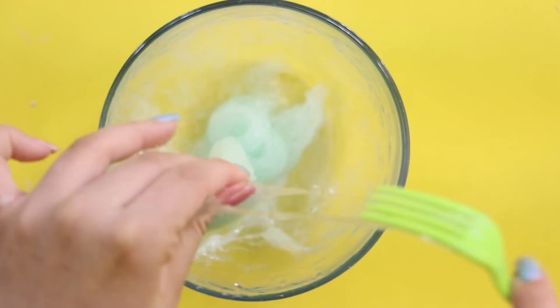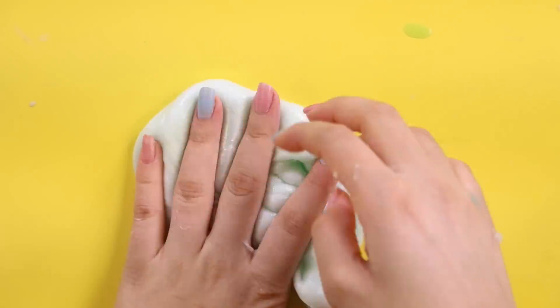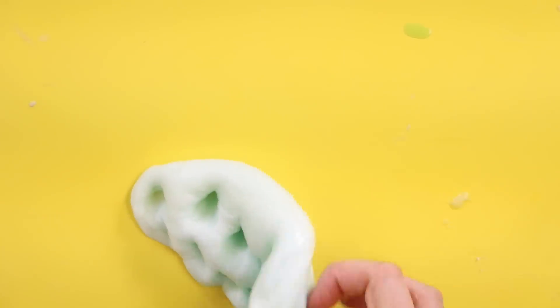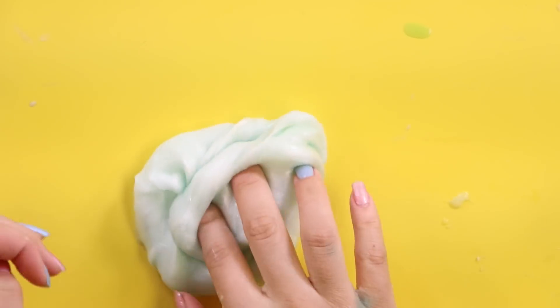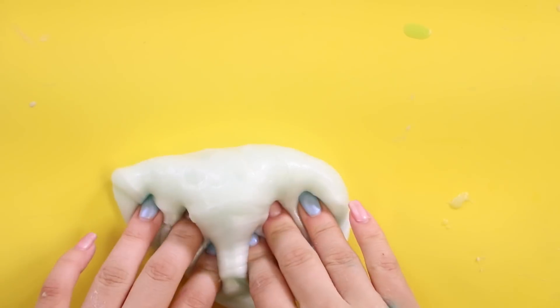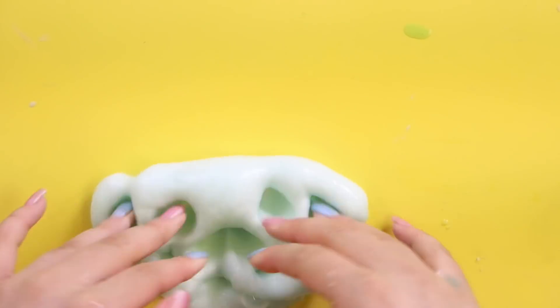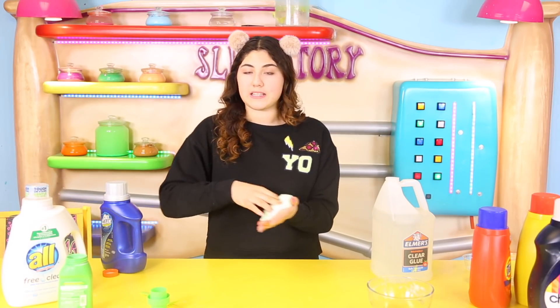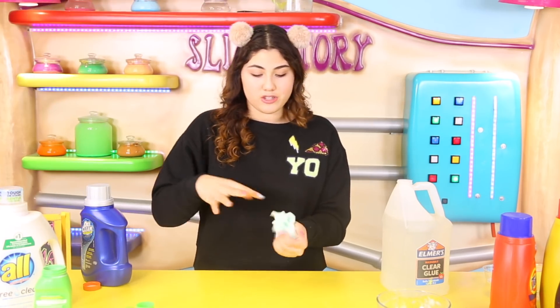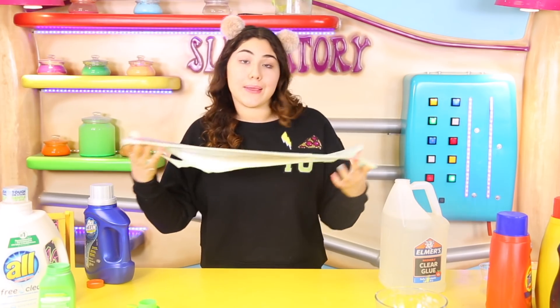Oh, it's really thick! Guys, look at how thick it is — it's kind of like putty. Here is the final result: it's actually really really nice and might be even thicker than the OxyClean one. It only gave it a teensy green tint, but if you add enough dye it will color it. It did take a little bit more detergent than the OxyClean one, but I'm going to give this a 10 out of 10 — I like it a lot. Comment below what you think!